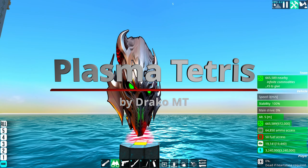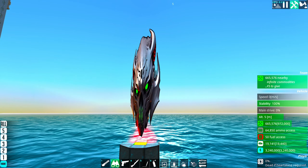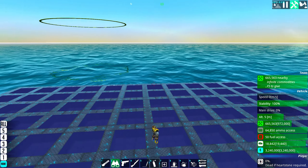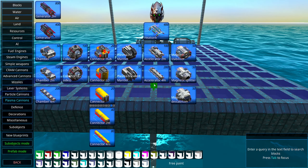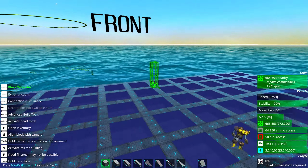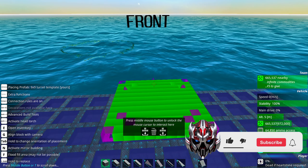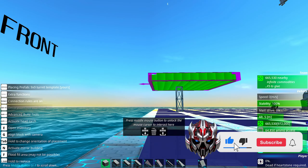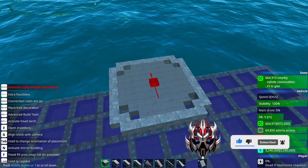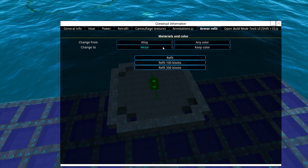Hello and welcome back to the channel. Today I'm going to show you how to make very balanced plasma tetris — basically one of the best methods I have found so far. I'm going to build a 9x9 plasma cannon, and I'm also going to show you how to make it triple battle or single battle — it's up to you how you build this, but anyway I'm going to show you my method first.